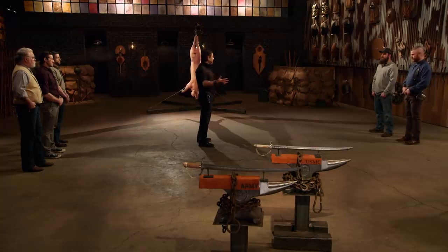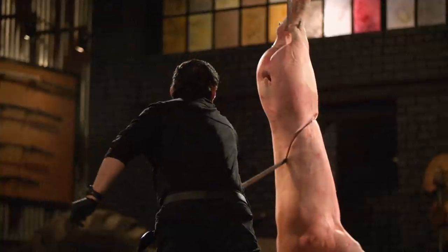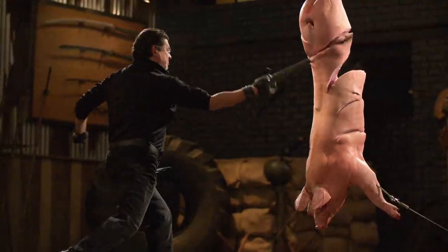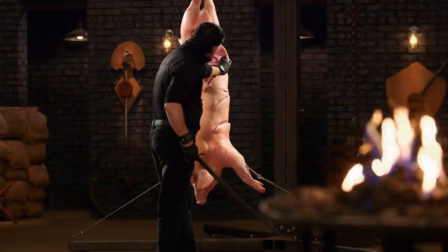Welcome to the kill test. To find out what kind of lethal damage your weapon will do, I will take your weapon to deliver killing blows to this big carcass. Tyler, you're up first. Your handle construction is just right, your edge is very sharp. Overall, sir, this saber will kill.